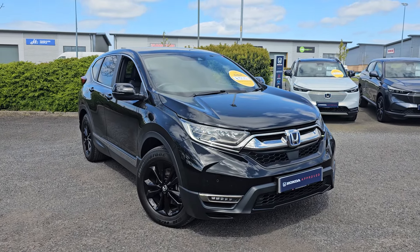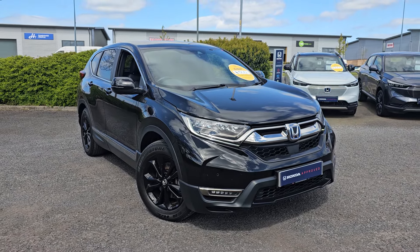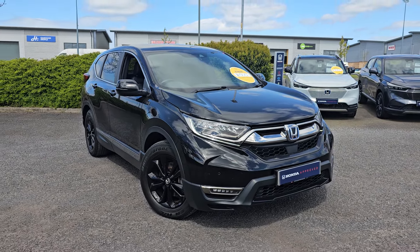Hi everyone, it's Liam from Blackpool Honda, hope you're all okay, and today I've got a quick video walk around of this 2022 CR-V Sportline.